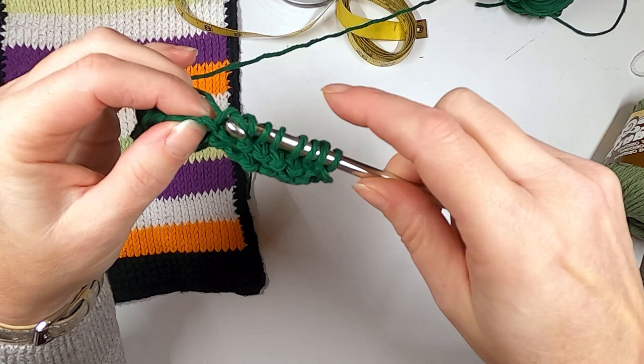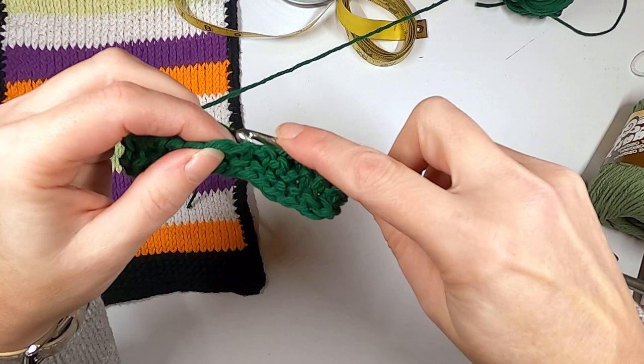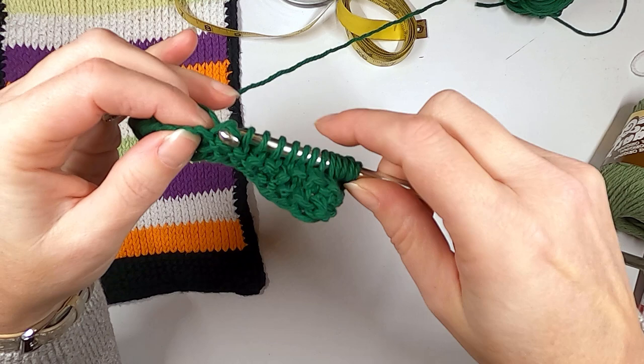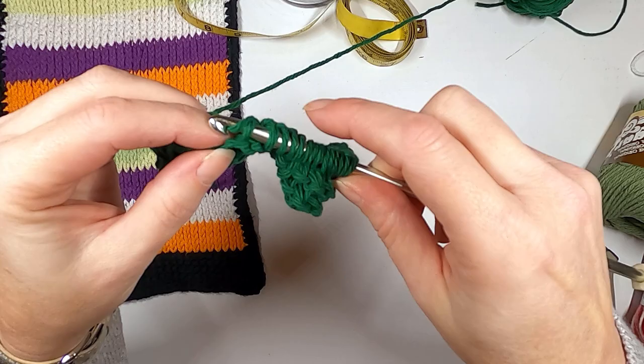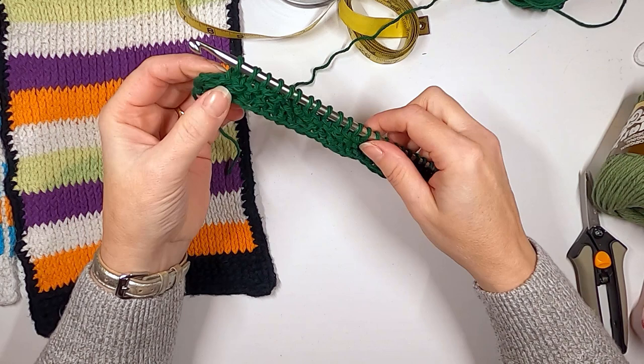There are so many fun stitches to learn in Tunisian crochet, but today I think we're just going to cover maybe three. I told my son to be quiet while I was filming — he's not doing a very good job of that.